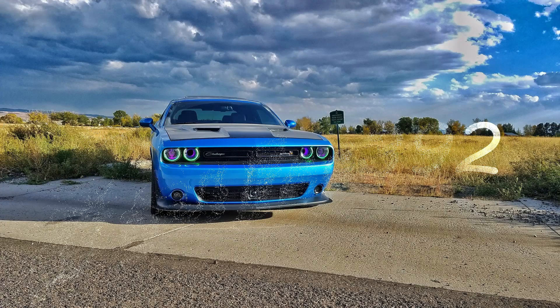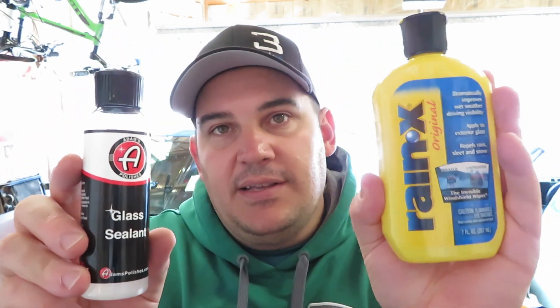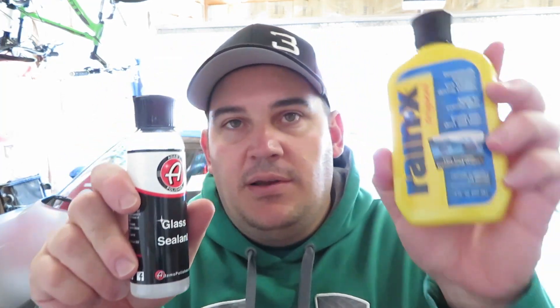Good day guys, welcome back to another episode. We're going to be comparing two products: Adam's Polishes Glass Sealant versus Rain-X. Price-wise, Rain-X is a lot cheaper compared to Adam's — Rain-X is your cheapest option and Adam's is quite a bit more expensive. I thought it would be interesting to do this comparison.